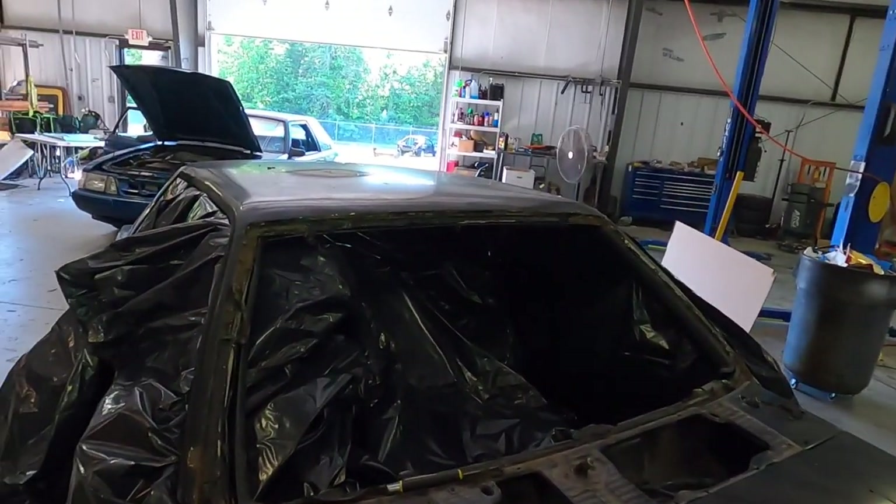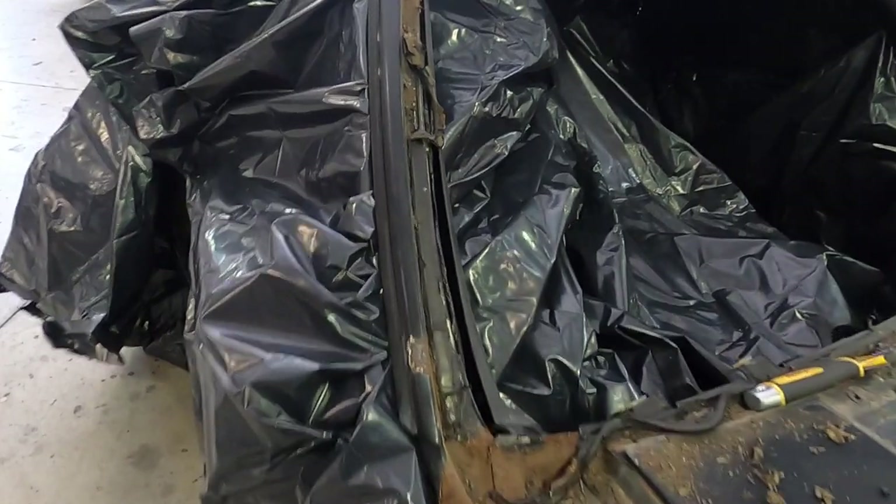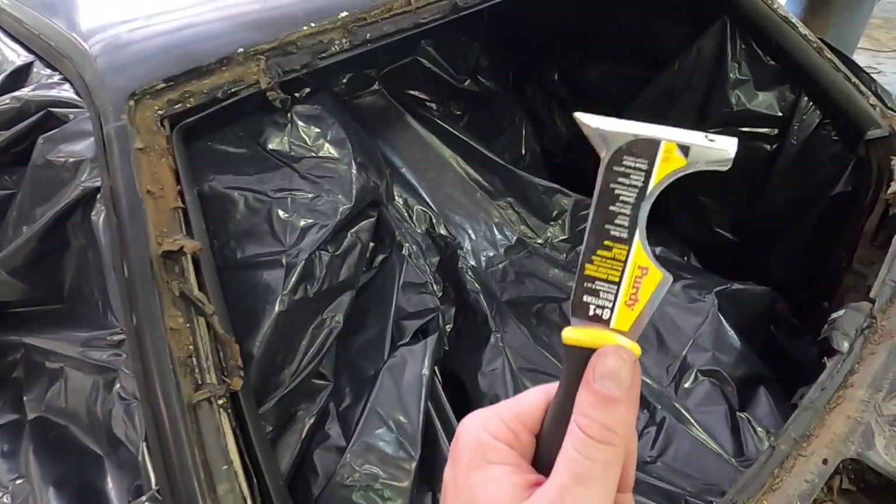It actually worked — I was able to get the windshield out on the first try. That tool was very handy. As you guys saw, the windshield did break but it didn't shatter. It would have been cool if it shattered, but anyway — the next thing I've got to do is get rid of all this butyl that's left over. I do have a handy tool that Matt let me borrow for that. That was Matt who helped take out the windshield, and Della was filming — big shout out to her.